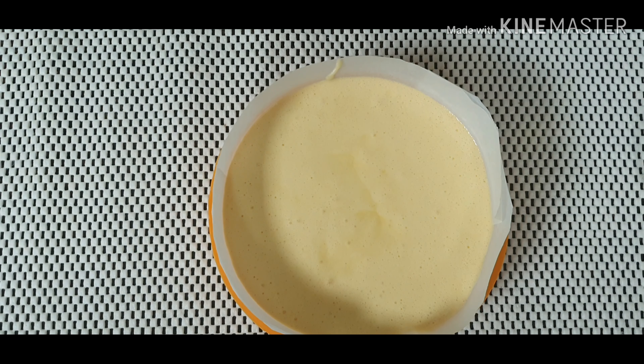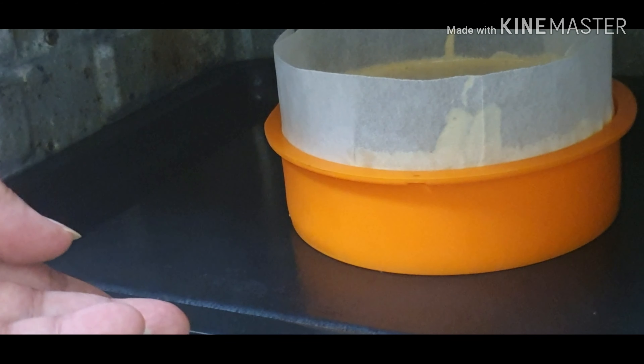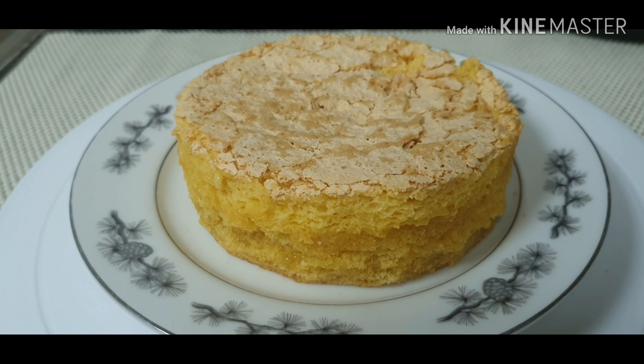Transfer it to a baking pan lined with baking paper on the sides and on the bottom. Tap the pan to remove some air bubbles.